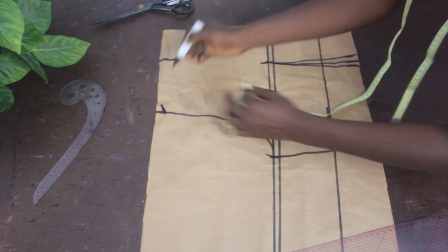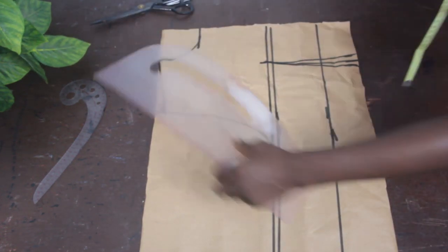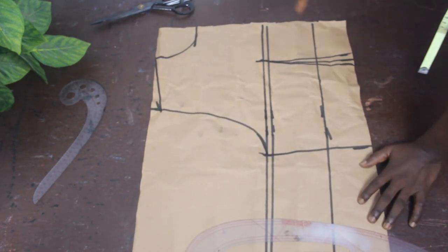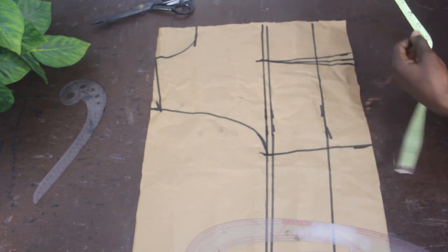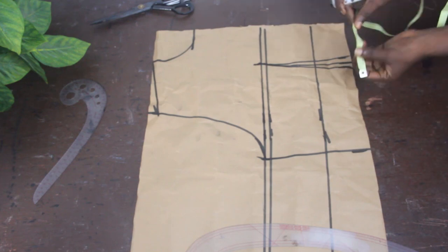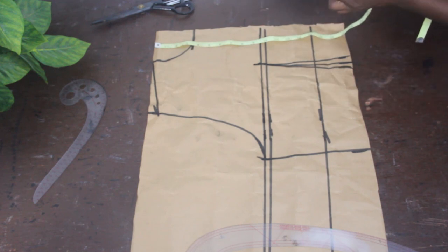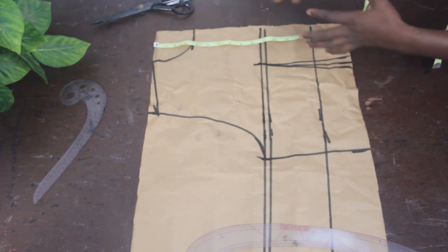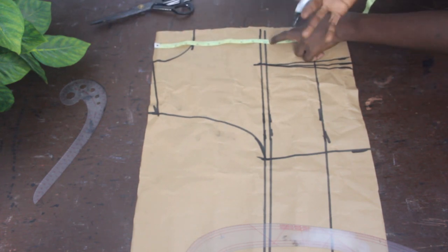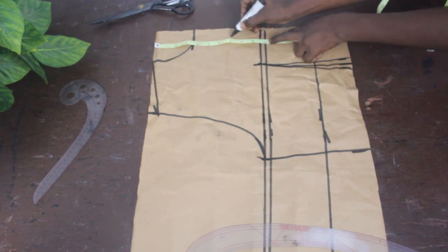On the shoulder slope, go ahead and mark half an inch and connect it to our neckline. What we have achieved now is our boat neckline basic block. At this point you go ahead and mark what you want to use for your boat neckline — it totally depends on how deep and how revealing you want it to be. For me, I'm going to make it about 7 inches.